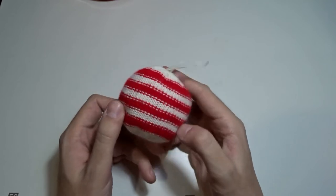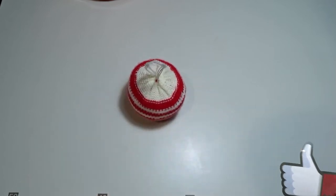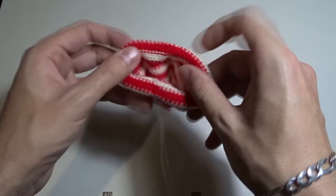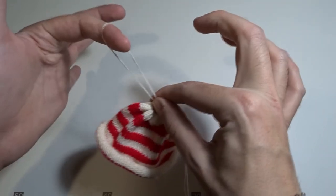Of course, it will look better with a styrofoam or Christmas ball inside — I am just giving you the idea. By the way, if you pull only one of the tails and make a loop on the top, you can use it as a Christmas hat.